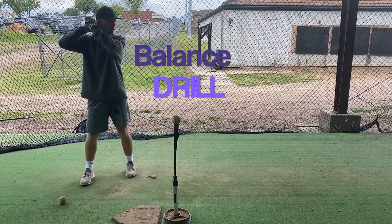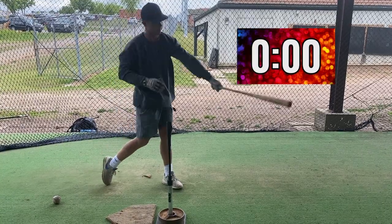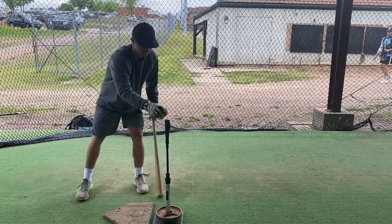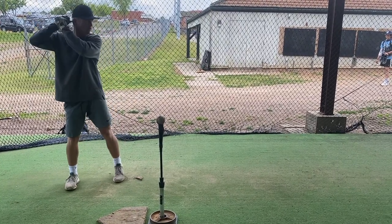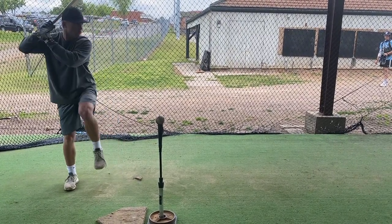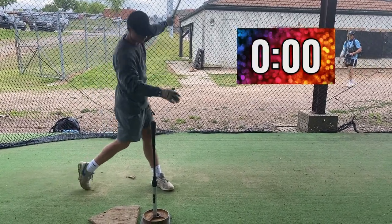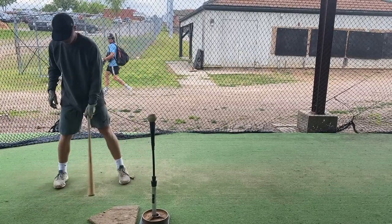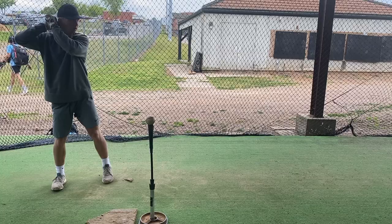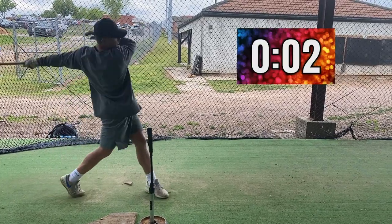So here we are — I'm exemplifying this drill for y'all. The whole premise behind this drill is to create balance within your swing. It's almost like working in reverse. There may be some problematic things or slack happening in your swing that you might not know about, but this drill could potentially clean that up. The drill is a hold for a three count — make sure you're holding it and finishing high.